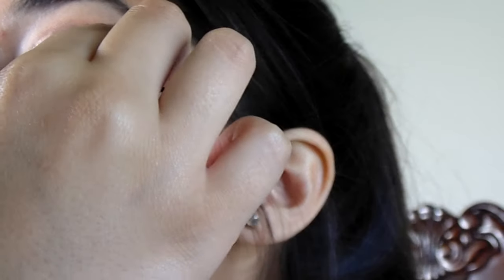I then take another black liner and apply it to my waterline. Now I'm prepping my eyelashes so I can apply the Sonia Peshek lashes — I think that's how you pronounce it — as close as I can get to my lash line.